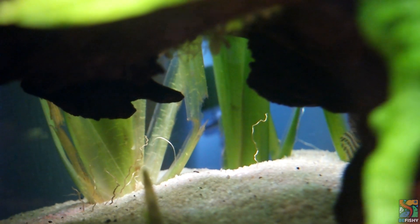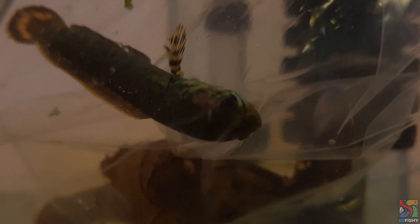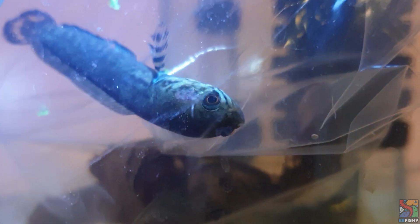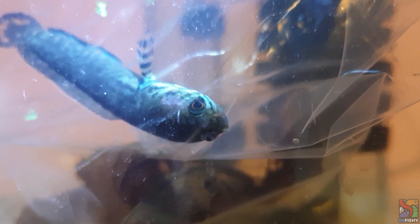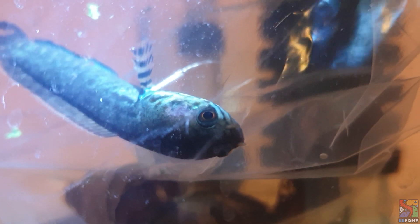Unfortunately, his condition started deteriorating from here on out. There seems to be some sort of infection on his head from the bite mark area, and he started to lose consciousness. After one sleepless night, unfortunately, my Chana boy did not make it.